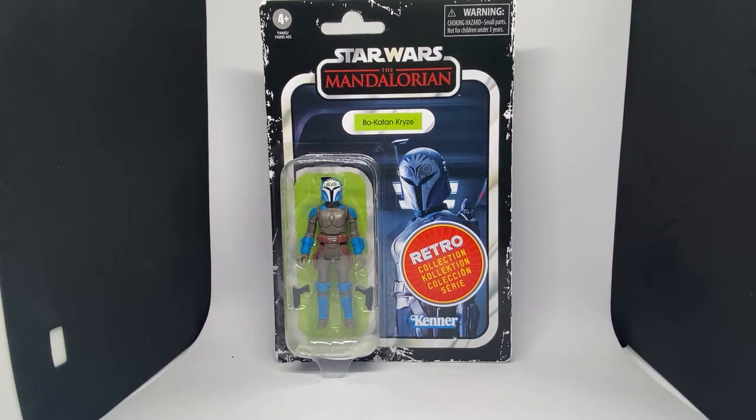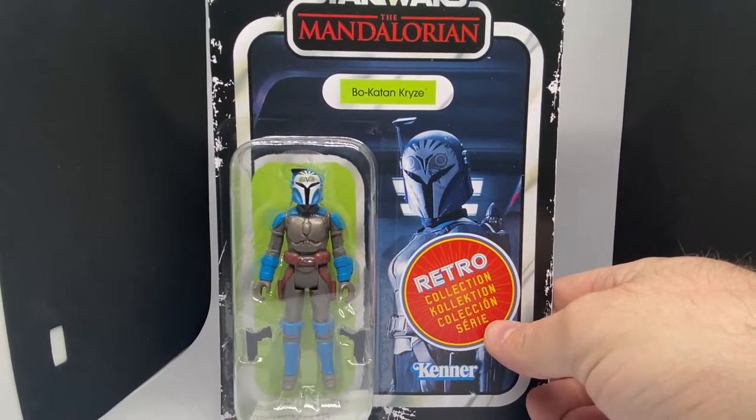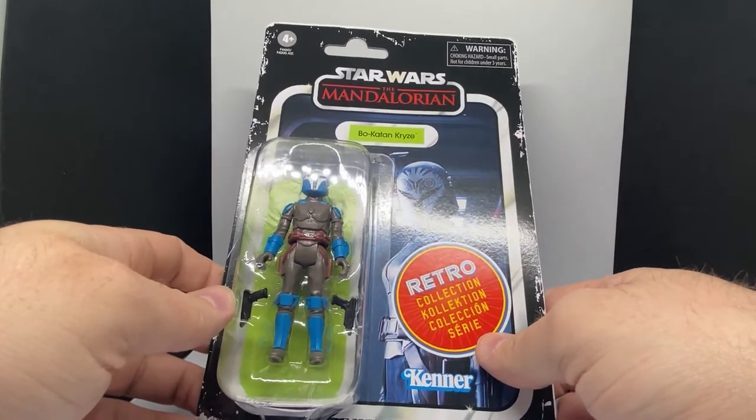Hey Star Wars fans and action figure collectors, we're looking at Bo-Katan in the retro line, which is a cool looking figure. A lot of Mandalorians in this wave — the second wave. We've got Mandalorian, we've got Boba Fett, we've got Bo-Katan, we've got the Armorer. So four out of the five figures are Mandalorians, which is kind of cool. Everyone loves the old vintage Boba Fett, so getting a new Boba Fett is really cool.